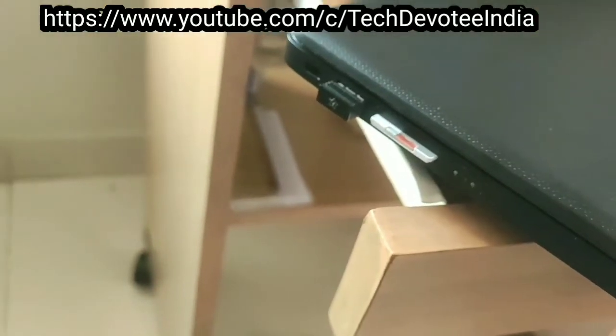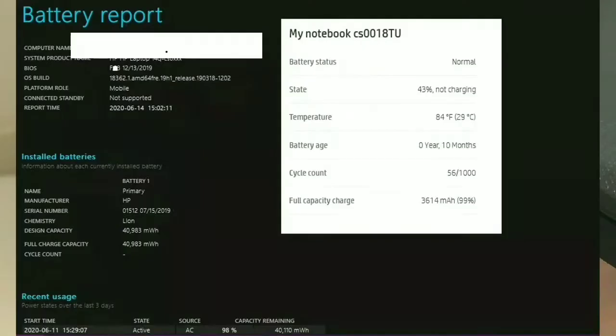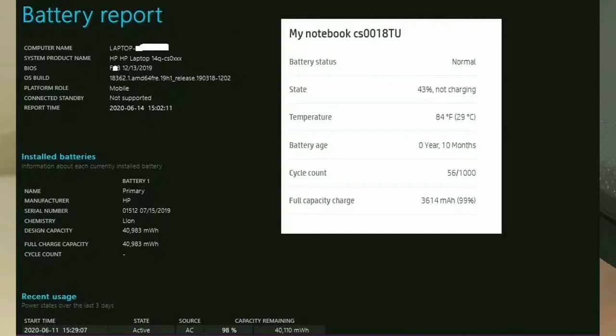There is no CD or DVD drive available. The Bluetooth version you get is 4. For charging, you get a 41W adapter and battery capacity in this laptop is 3662mAh.